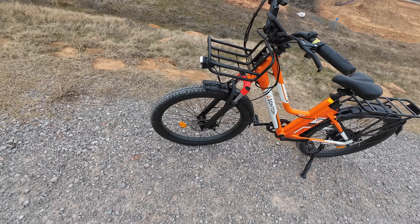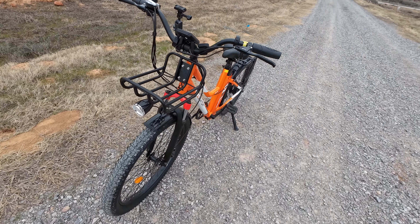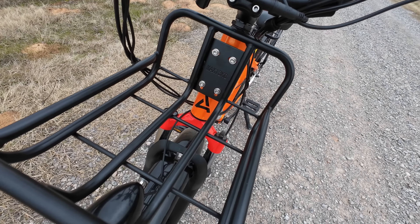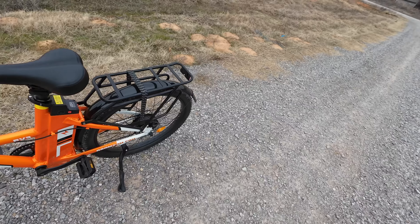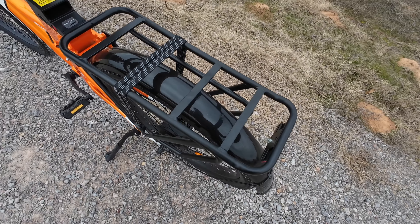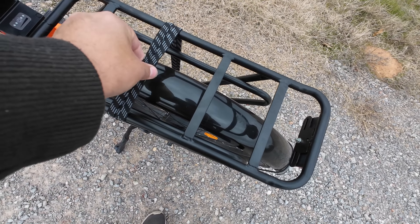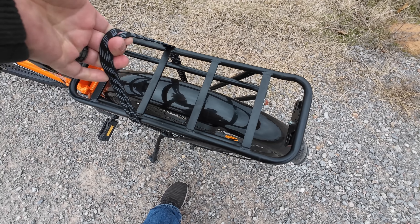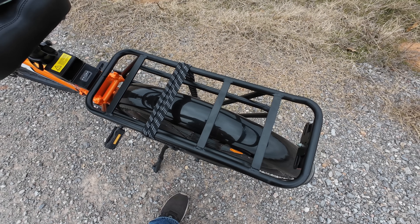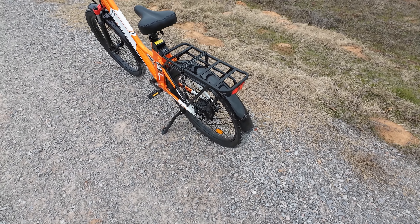You've got three-inch fat tires, which is typical for just about any electric bike these days, but you also have these baskets. There's an optional basket on the front that holds 13 kilograms, and of course you've got the basket shelf on the back. It's got some really nice elastic straps — I could lift the bike with these. Those are pretty serious elastic straps for carrying things.